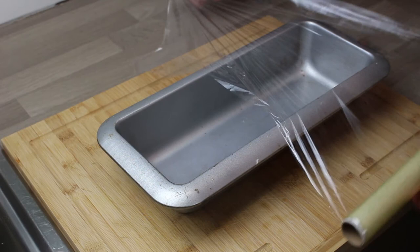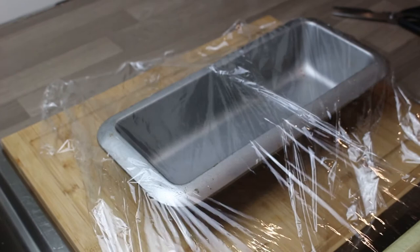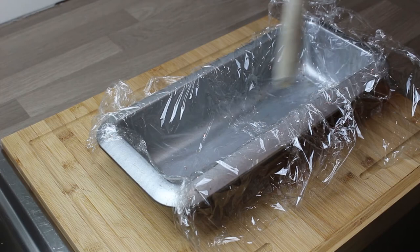Now we're going to put it into a loaf tin, or a terrine tin if you like. You've got to line it with cling film - I found the easiest way was to do a couple of different layers of cling film across, then push it down into the corners. I have hot hands so mine kept sticking, so I ended up using the back end of a spoon to pat it down inside. That's how you line a loaf tin.